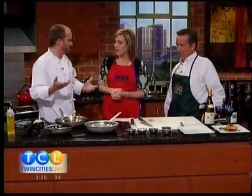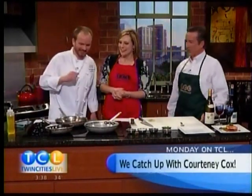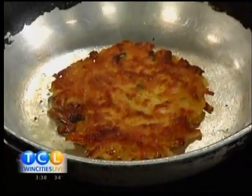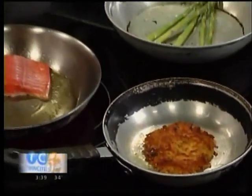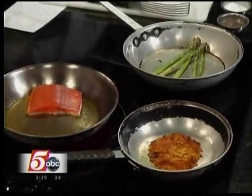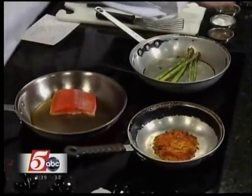We have a sweet potato latke, which is just a sweet potato pancake. I thought that was the fish. No, that's the latke. It smells a little cinnamon-y sweet. A little bit of cinnamon. It's got Yukon gold potatoes, sweet potatoes, a little green onion. Pretty simple. And then you've got some asparagus going. You can do it plain, but I like to spice it up — just a little bit of lemon, dill, and honey.